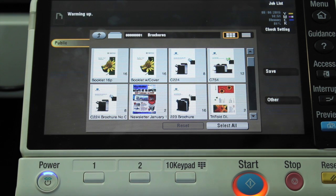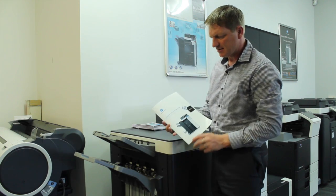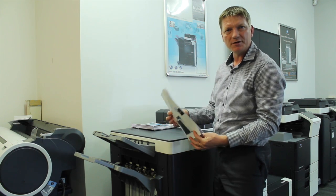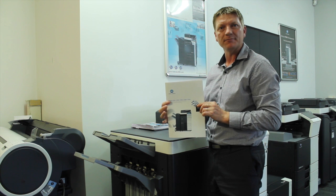This particular document will now come out as a brochure, as a booklet, folded and stapled. So we'll have a look at the print job that came out — that's the end result. You can see that came out all folded and stapled as a booklet. And that's how we print from the user box.